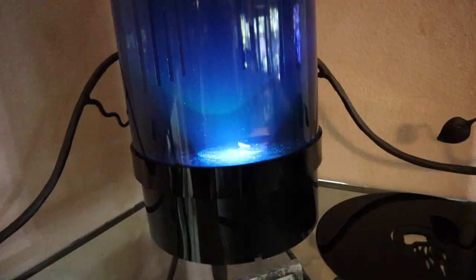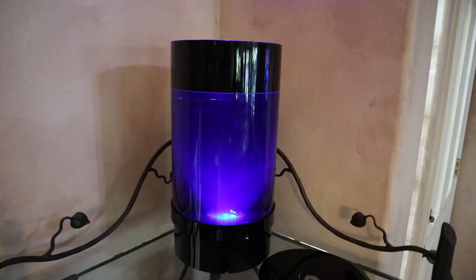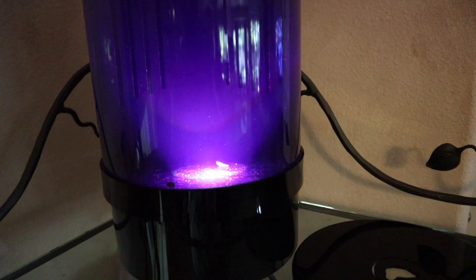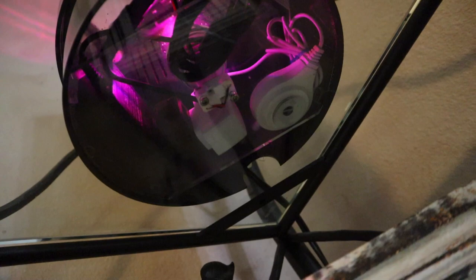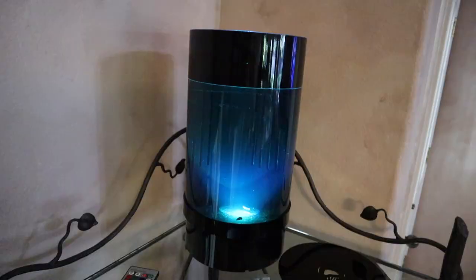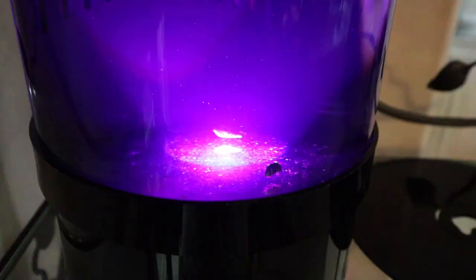The filtration is designed to create a flow that pumps water out from the top and cycles it down and around to keep the jellyfish constantly suspended. If you look down there, you can see the air pump as well as the lighting. It rotates through colors and comes with a remote where you can change it to any color — white, red, green, blue, whatever you want. The light is under here along with the air pump, and there's only one power cord coming out.